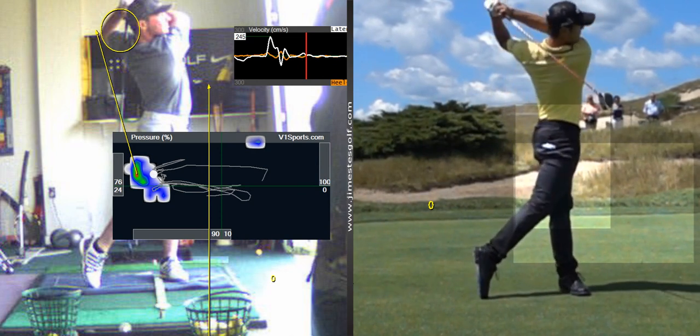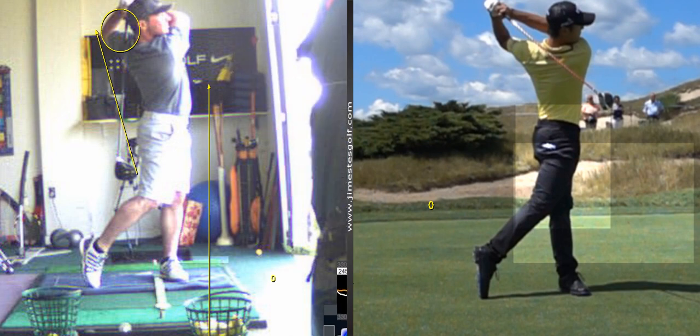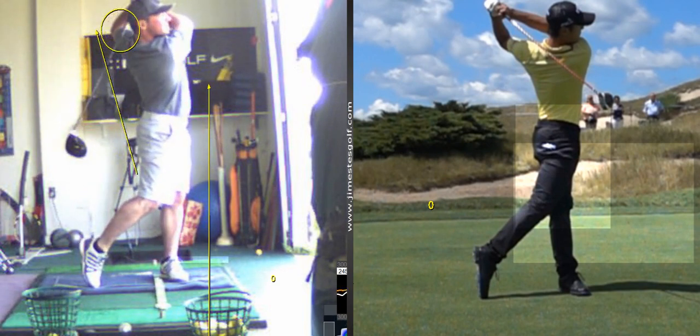All right, I'm happy with that swing in terms of the length — it's not too long, it's good. Let's look at that spot we wanted.